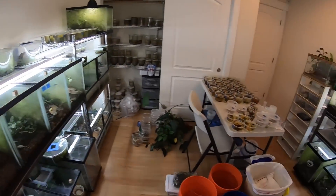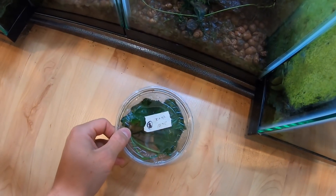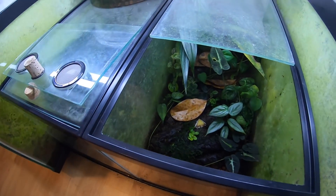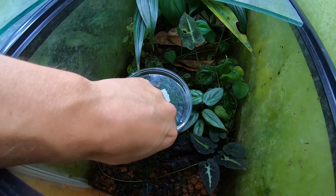I'll try to get some better pictures of him later. And now for these guys — I'm going to go ahead and put their cup in the tank and do the same thing, so they can kind of just get out when they want to.